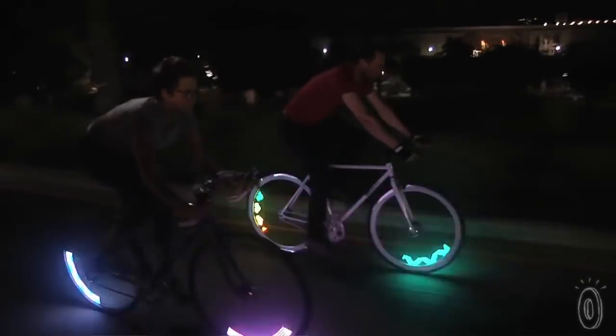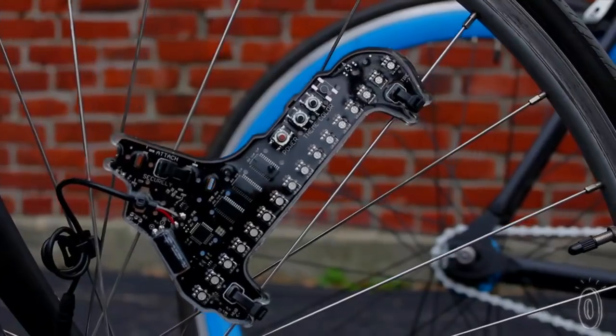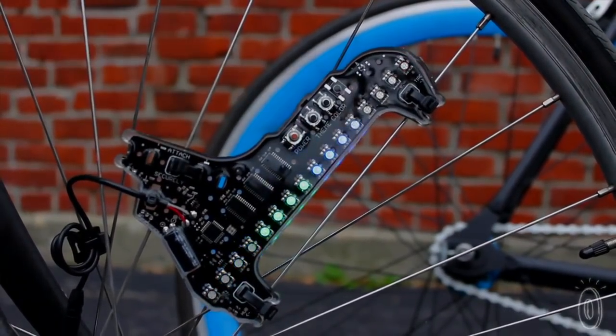It's perfect for daily commuters, urban cyclists, and casual evening riders, or anyone that wants to be visible after dark. Installation takes just five minutes. And did we mention these are a lot of fun too?